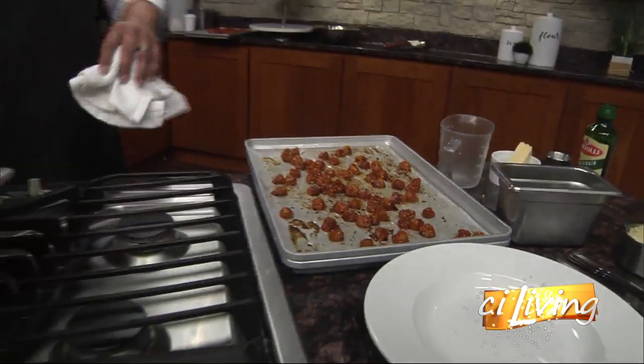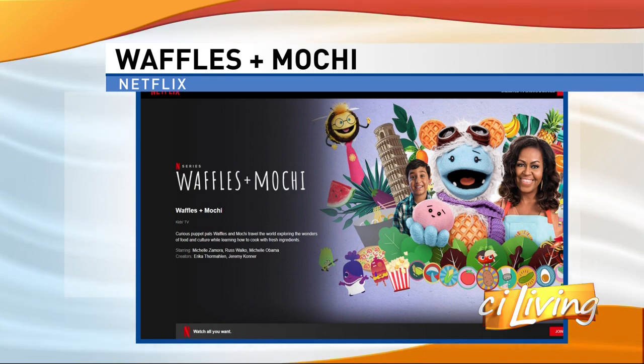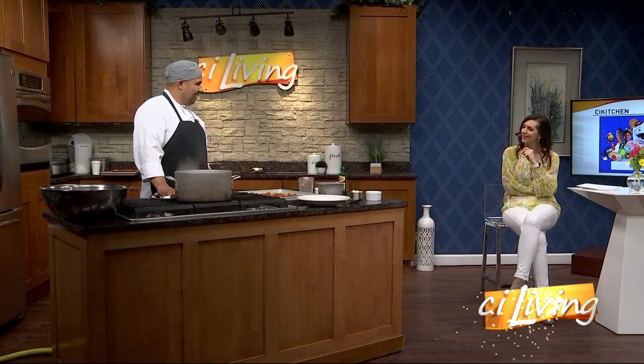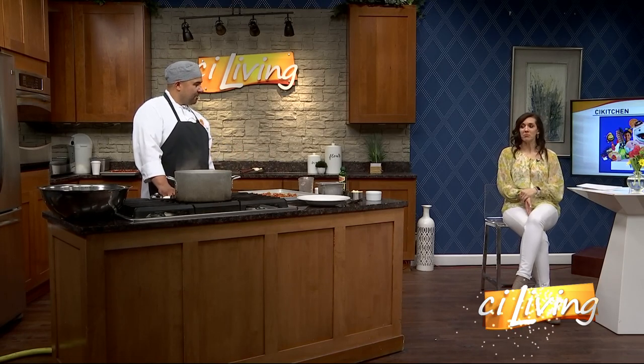We're gonna let our pasta get to work over there, and then we're just gonna combine all of this together. We're gonna take the tomatoes, drain the pasta, finish off with a little more extra virgin olive oil, some fresh Parmigiano Reggiano, fresh basil, and maybe a little bit of the starch water just to help the cheese melt in with the noodles. So it should be fantastic.